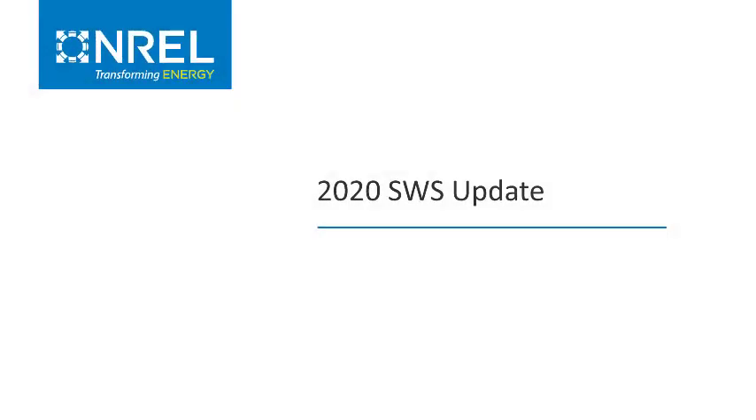Welcome to the 2020 Standard Work Specifications introduction video. The purpose of this video is to introduce you to the 2020 version of the Standard Work Specifications, highlight the major changes and the thought process behind those changes, as well as provide a timeline for completion. We hope that you will find this informative and helpful as you continue to use the Standard Work Specifications into the next decade.